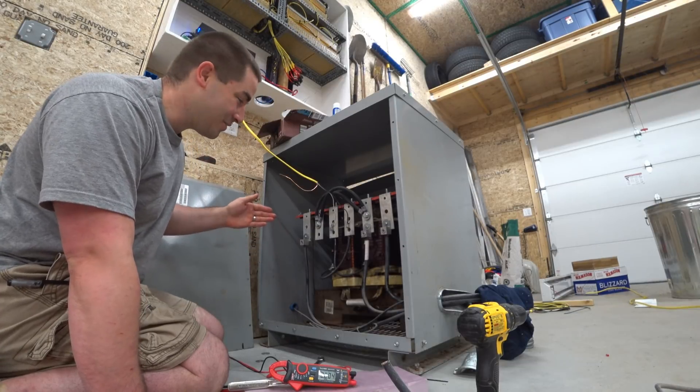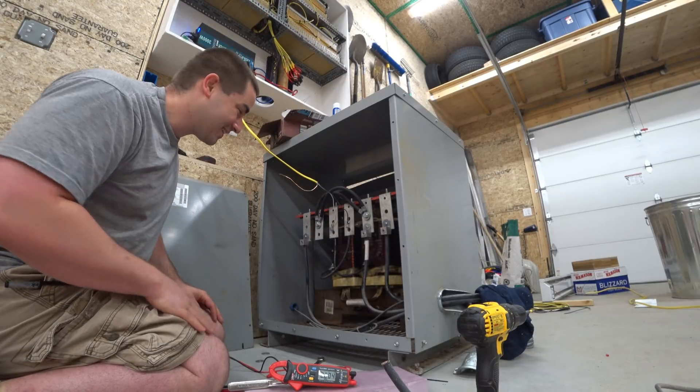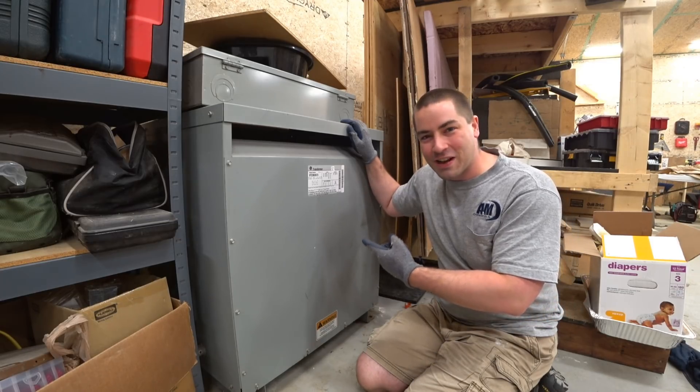I think this is the coolest thing — that you can take the input voltage on one leg and then create two separate legs with it. That's neat. Let's see what we can do with this big giant transformer.